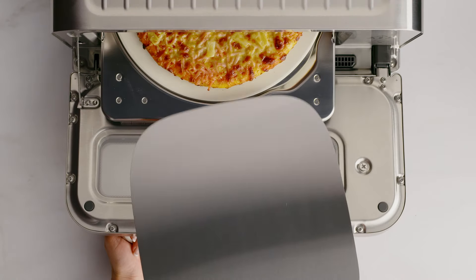At the end of the cooking cycle, the oven alert will sound and the time dial lights will flash and then go out. You can now remove your pizza.